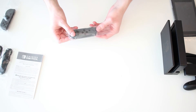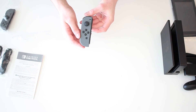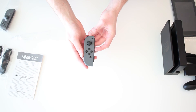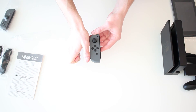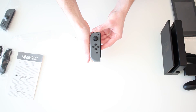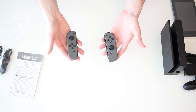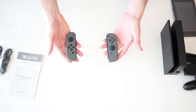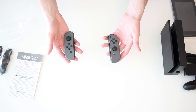So first things first, let's take a look at these Joy-Cons. These are so small. You may not be able to tell exactly from the video, but this is like my thumb and it's about the same size as the Joy-Con. Very, very small. There you have the Joy-Con controllers next to each other - these are the gray ones, and then we'll be unboxing the neon ones as well.